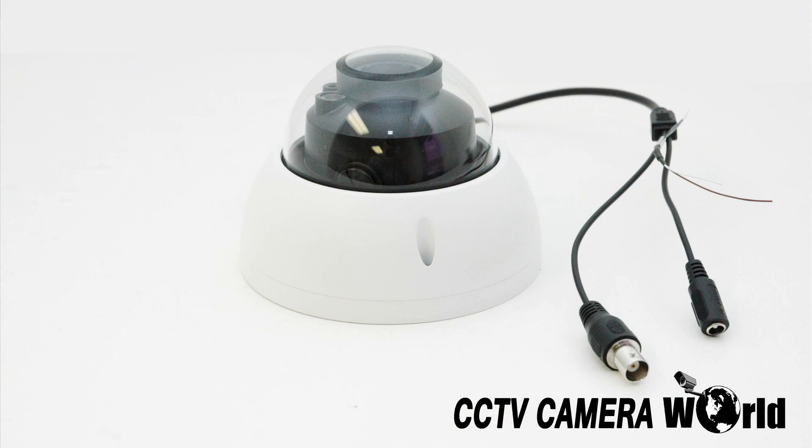This camera has a 2.7 to 12 millimeter motorized zoom lens. It also has 100 feet of night vision and an IP66 weather rating, great for mounting outdoors exposed to rain, snow, and variable temperatures. The camera's pigtail includes the BNC connection for HD video transmission and the 12-volt power adapter.